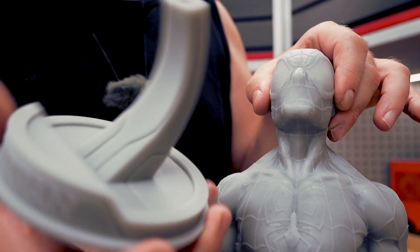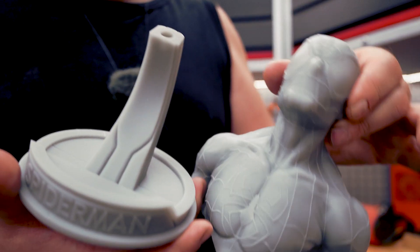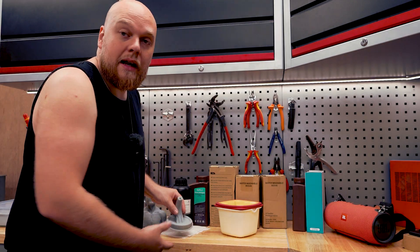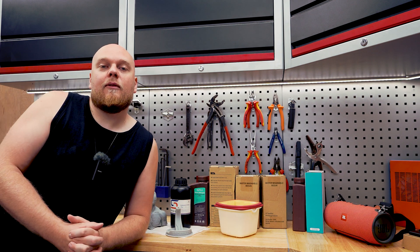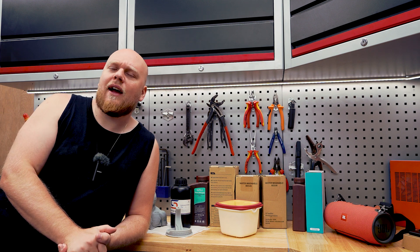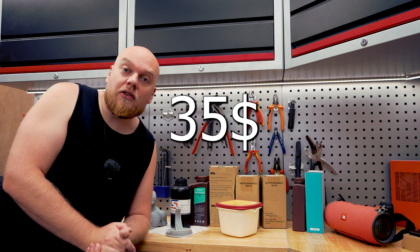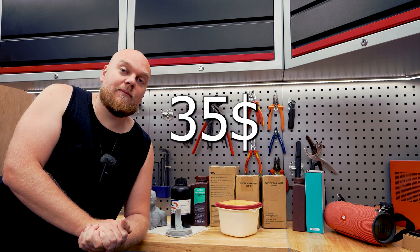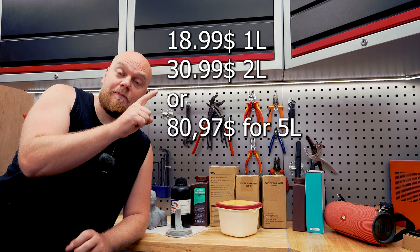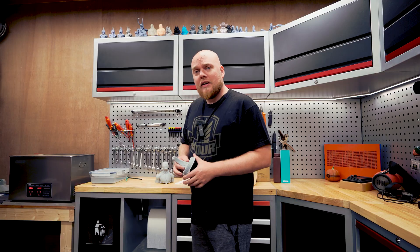Even the detergent did great comparing to the IPA, so it is a good alternative. Pricing-wise, now that the COVID shortages are gone, you will find IPA more affordable. You can get big five-liter jugs for around 40 euros. This bottle of detergent is about that same amount, so it is a bit more expensive to reach five liters with the detergent.